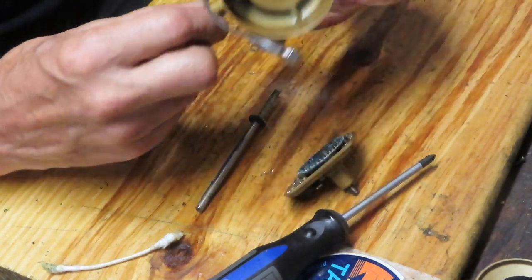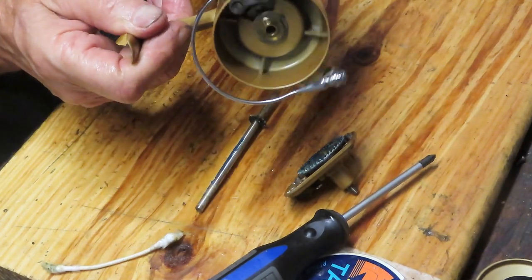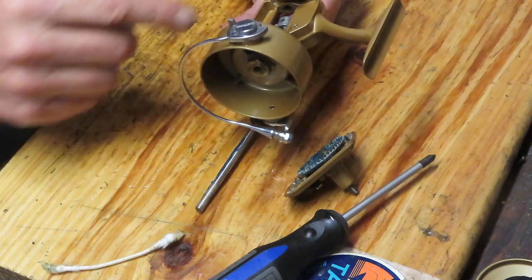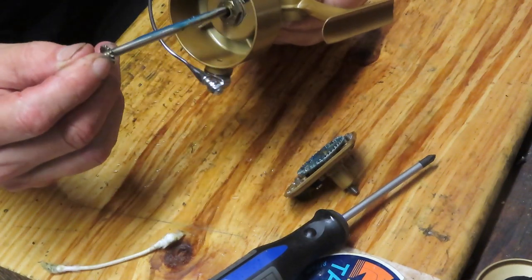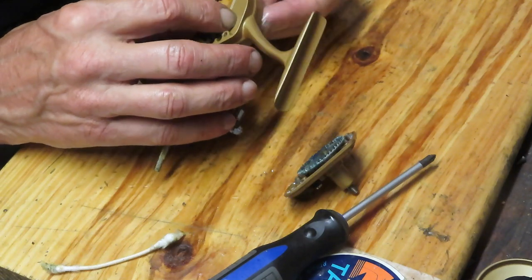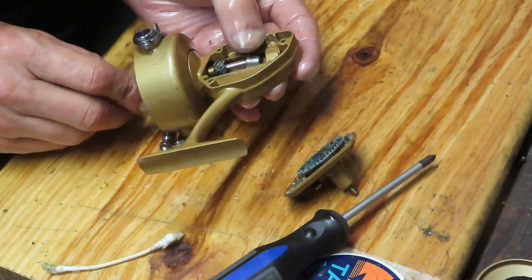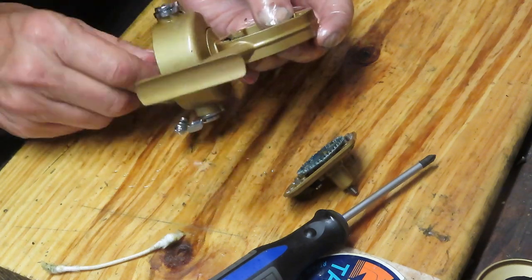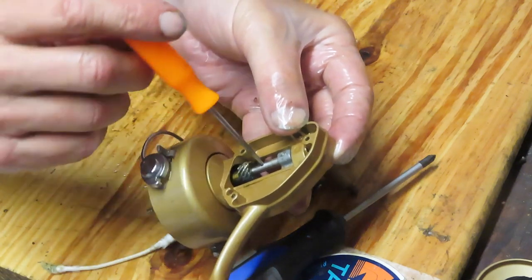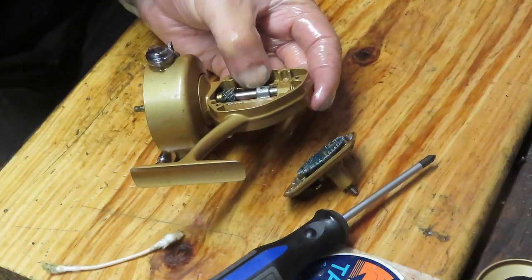Apply a light coat of grease onto the channels where the crosswind block is going to ride. Remember that the crosswind block was on the gear side, but the screw for the crosswind block was on the non-gear side. Insert your axle shaft — this is only going to go in one way, so if it's not grabbing the blocks, just invert it. Look for the screw hole in the axle shaft to align with the screw hole in the crosswind block, then reinstall the screw with that small washer.